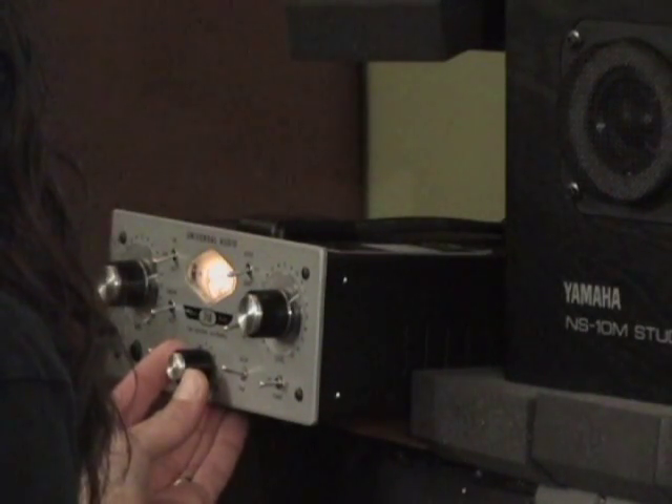Where you hit that important place where the preamp is breathing, and it's not working too hard. But you're also flattering the musician — finding that place where the musician's dynamic isn't compromised.